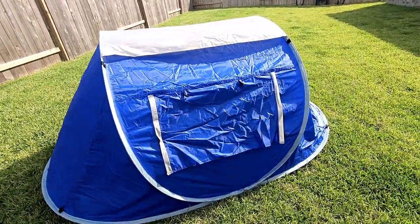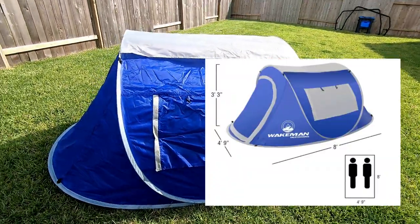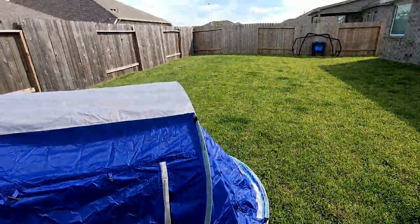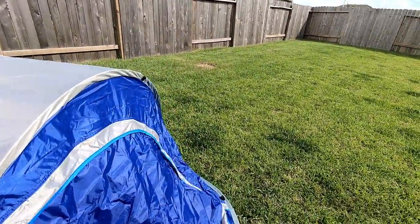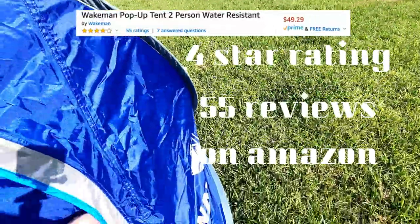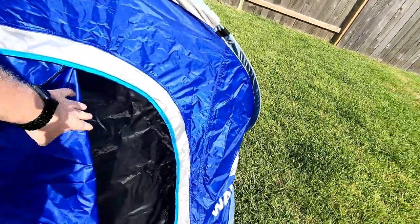It's supposed to be — I can't remember the dimensions now, I looked it up — but it looks plenty long. Cool thing is that the entrance is on the end.